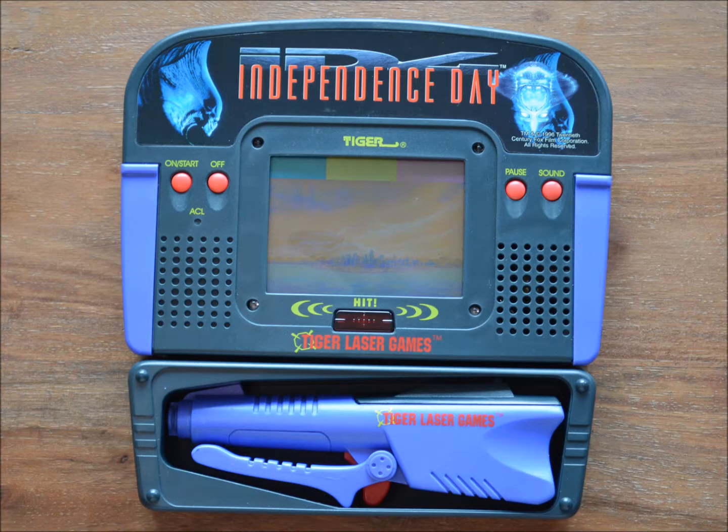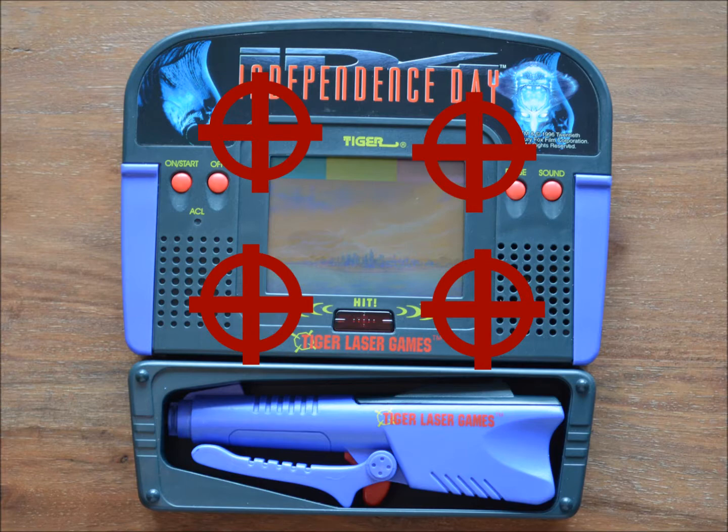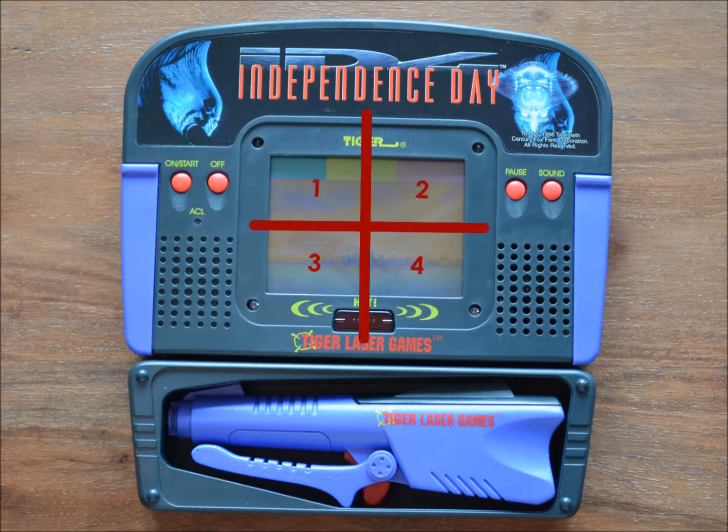The main system is powered by four AA cells and the gun by two AAA cells. The playfield is divided into four sections. Shooting at any of the four sensors will cause objects located in the corresponding sector to be hit. The gun is reloaded by shooting at the top left sensor while no object is located in sector 1.